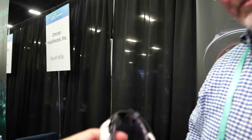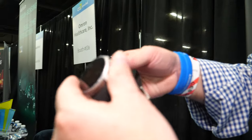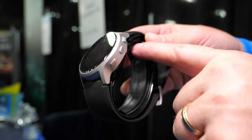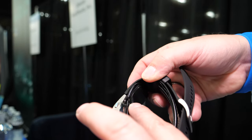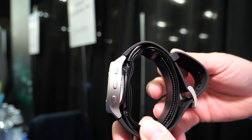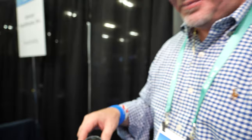The device actually inflates on the wrist. Inside there's a cup that inflates, just like what happens at a doctor's office when they put a cuff on your upper arm. It pumps an air bladder inside the cup and takes blood pressure the same way a normal blood pressure monitor would.